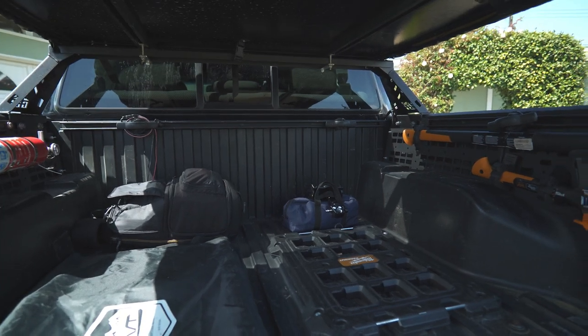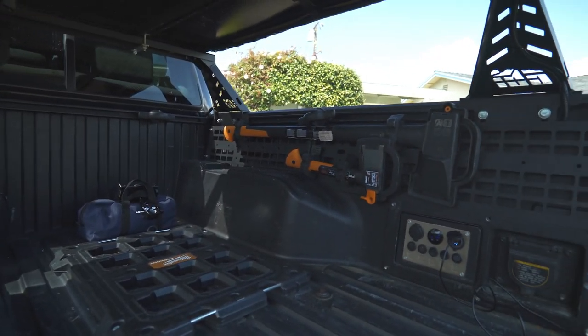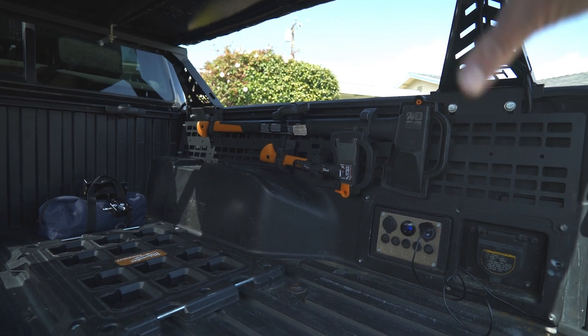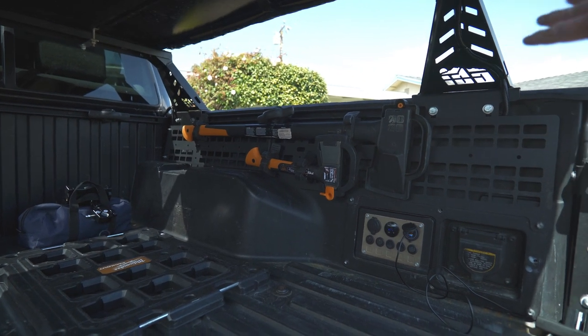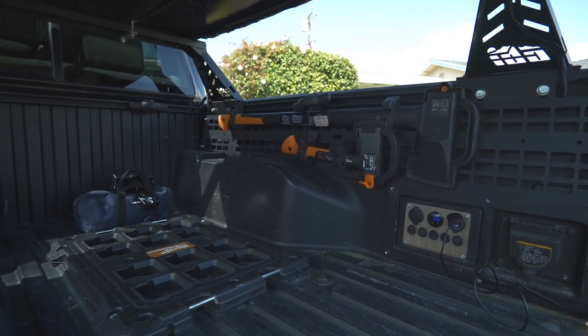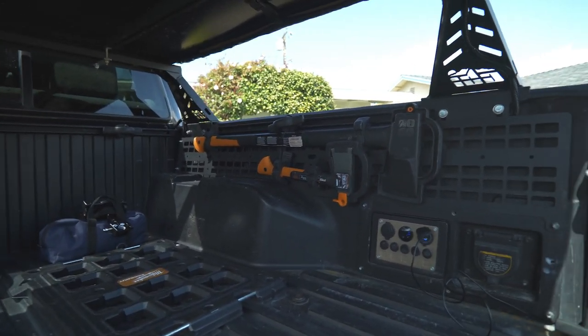Let's talk about how I've got this thing set up. On this side I've got my Fiskars axe and hatchet mounted to the MOLLE panel — I throw those on when we're going on a camping trip. We just got back from one, so these will be coming off tonight.